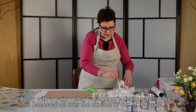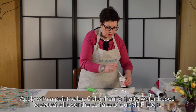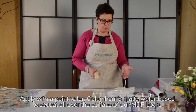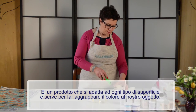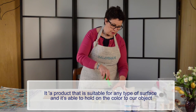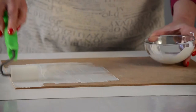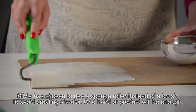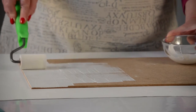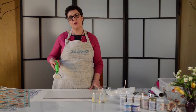For the first application, I will use a roller and apply the primer to the surface.